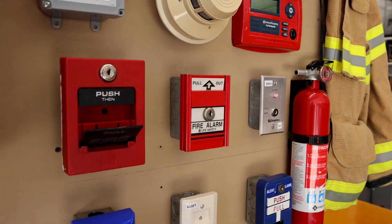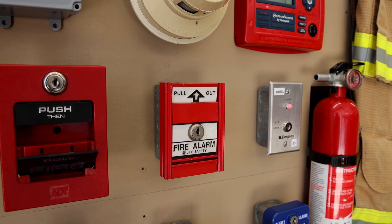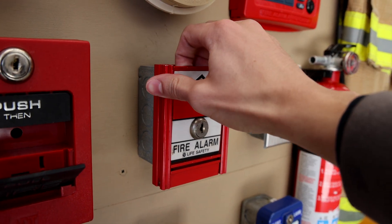For another pull station, I have this. It is a MERCOM Life Safety MS-501U. I'm thinking we'll go ahead and pull this and re-alarm the system. Here we go.